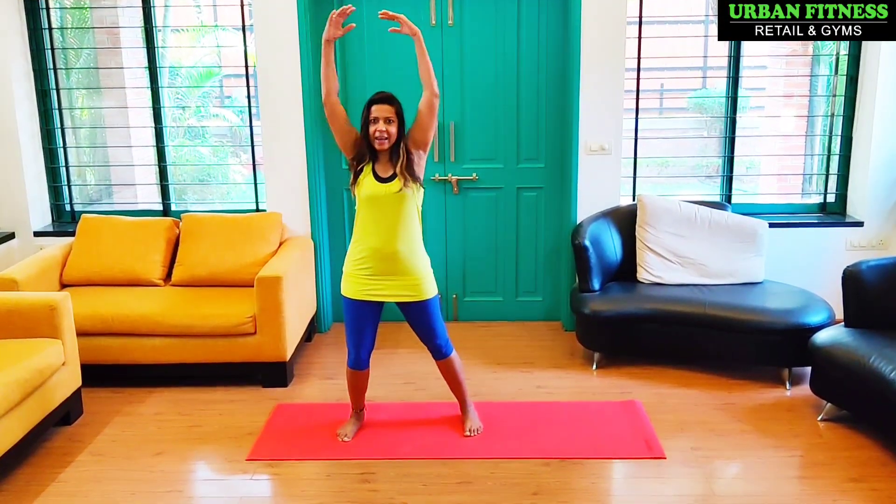We are going to start with a simple warm up. Just take your leg out to the side, hands go up, come back, other side.